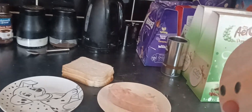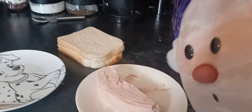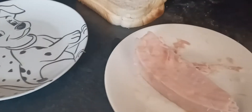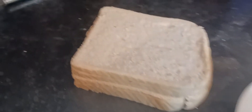Hey guys, it's Jupiter here. Today we are making a sandwich, using a plate. Choose whatever ingredient you want in the sandwich. Next is bread.